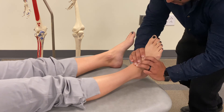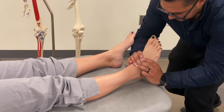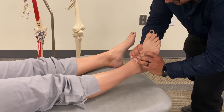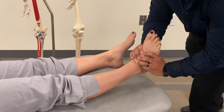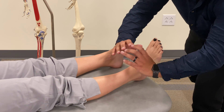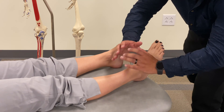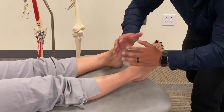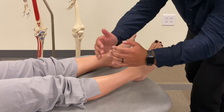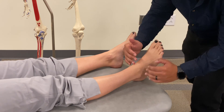You don't want to force it — just bring it up to where it naturally stops. Then add a little bit of traction inferiorly. Lean back to add traction while still inducing a posterior dorsiflexion motion. It's more of a circular motion rather than a straight superior-inferior or anterior-posterior motion.